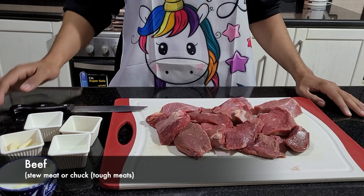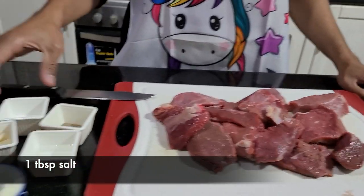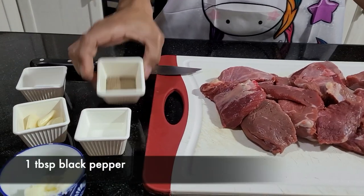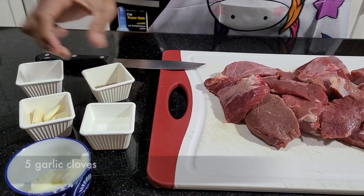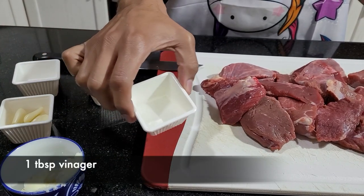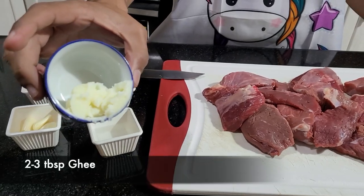For our ingredients we need 1 kilo of beef, which is 2.2 pounds, a tablespoon of salt, a tablespoon of black pepper, 5 garlic cloves, and a tablespoon of vinegar.